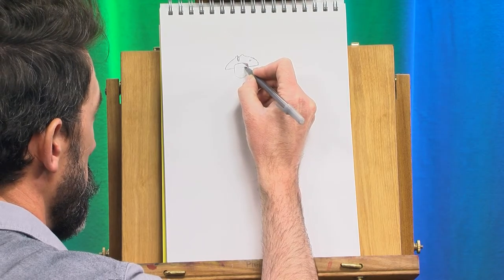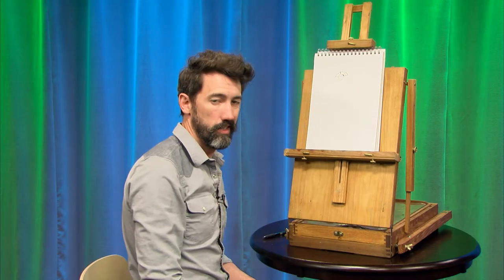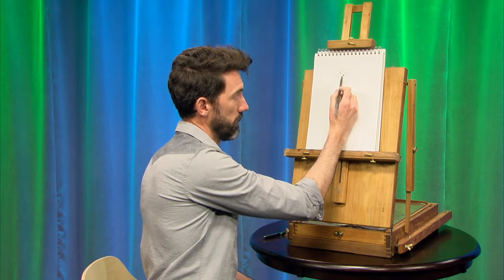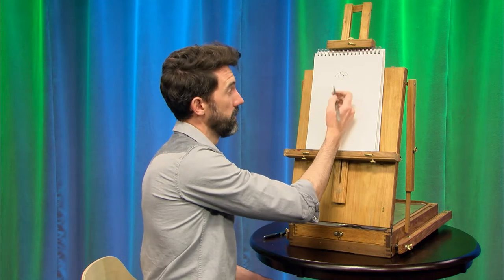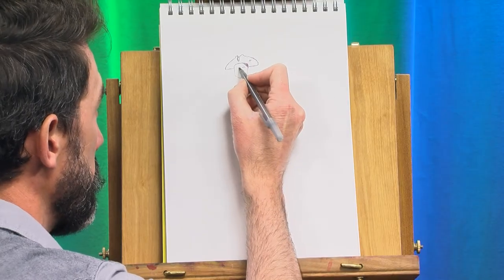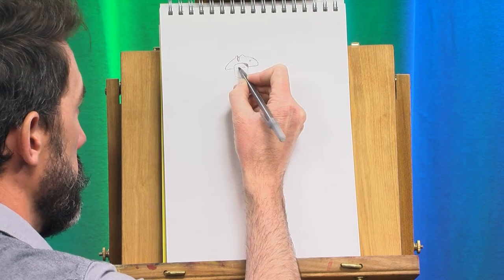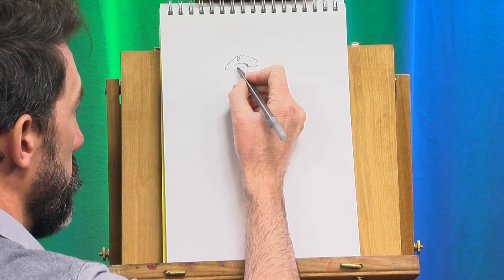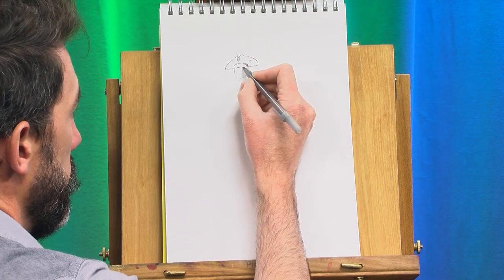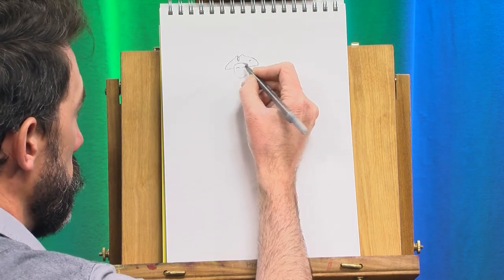I'm going to make the eyes first. Now, if you're right-handed like me, what I just did was kind of silly. What I should have done is the eye on the left side first. That way, when I go to make the eye on the right side, I can see what I just did. If you're left-handed, the way I just did it is the way to do it. So basically, you want to draw the eye on your non-dominant side first. If you're right-handed, draw the eye on the left first. If you're left-handed, draw the eye on the right first — that way you can see what you just made.